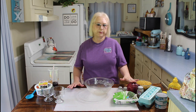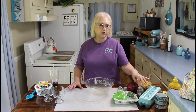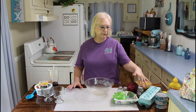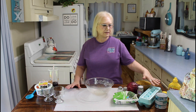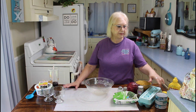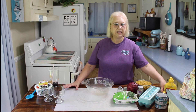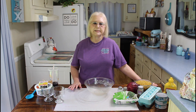For my macaroni salad, I'm going to be using macaroni. It calls for a shallot, but I'm going to be putting purple onion in mine, salt and pepper, peas. You can put celery in it, but I'm putting in celery seed for Calvin. I'm also going to be putting in three boiled eggs, three cans of tuna, and some lemon juice.